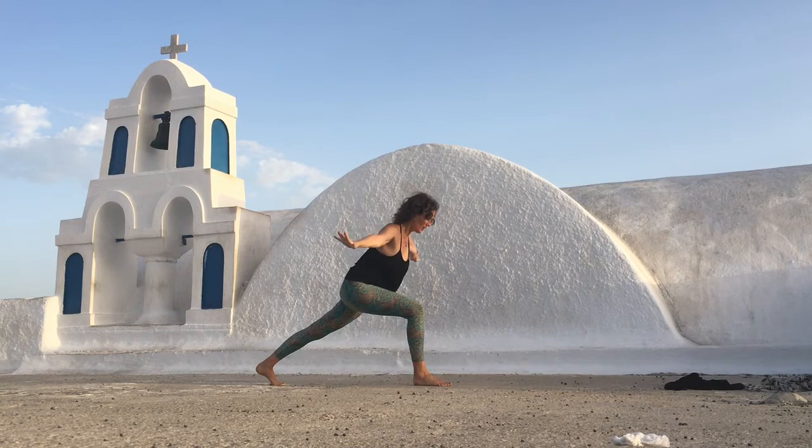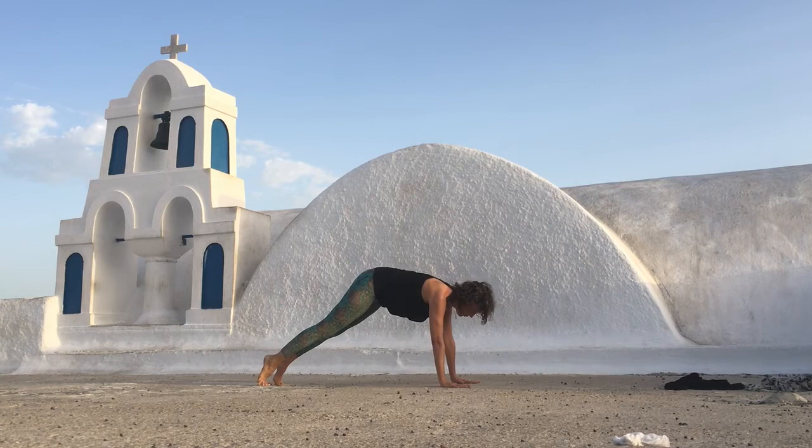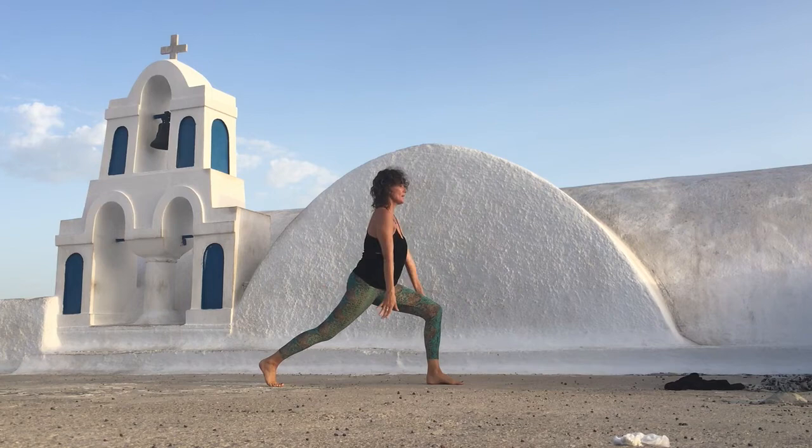Then from here release. Inhale, float the arms up. Place your hands down and step back. Nice and easy, just roll forward and exhale, roll back. Inhale, your left leg up. Step your left foot forward, pressing into your feet.